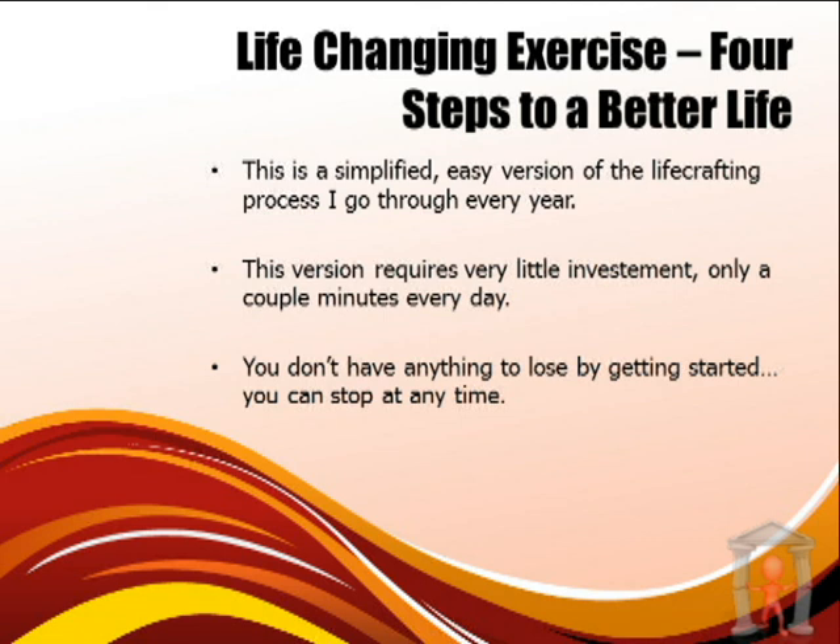So if you're serious about crafting a life of your design, go ahead right now and get a piece of paper and a pen. I promise I'm not going to ask you to do anything that takes a lot of time, and you can stop at any point. So go ahead and get those two things — I'll wait while you do that.